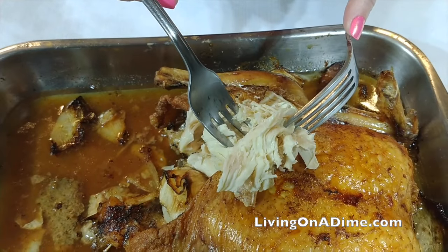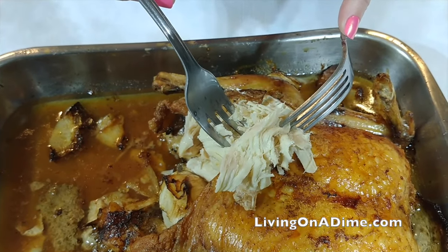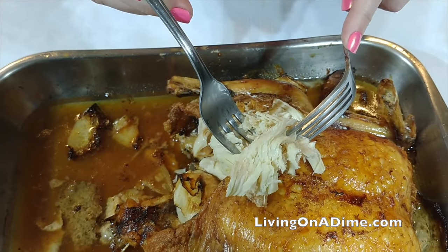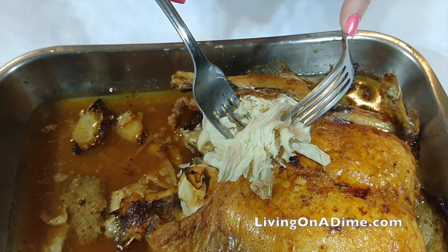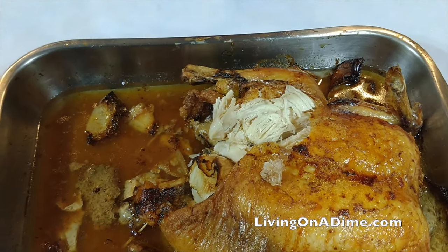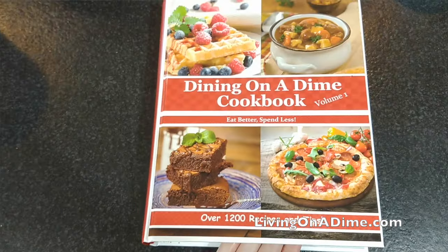You have beautiful roast chicken. The recipe is in the description below. Please visit us at livingonadime.com. Don't forget to clean anything that has chicken juice on it with a little bit of bleach water or rubbing alcohol.